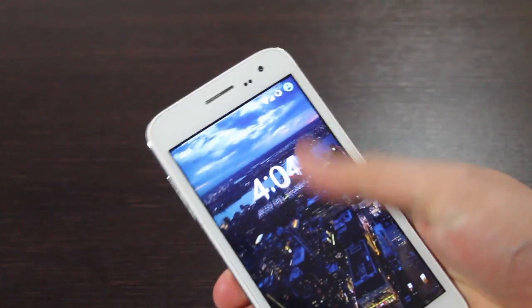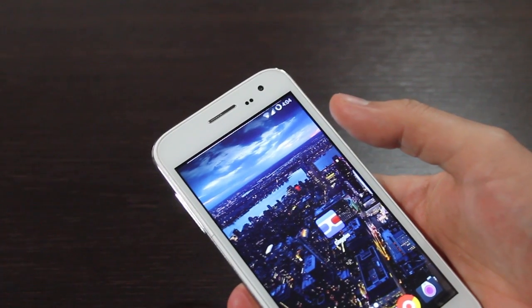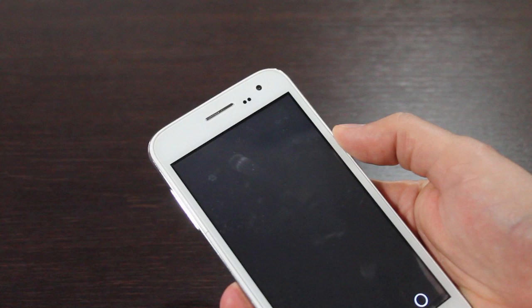I was playing around with Android today and I found this really cool secret. I'll just go straight into it. I know it's not a popular program, but if you have Google Goggles installed, open it up.